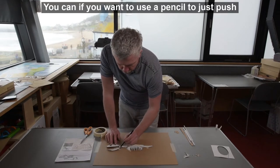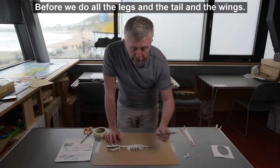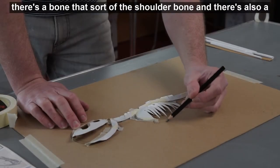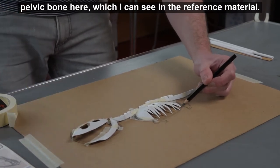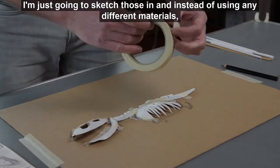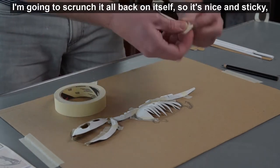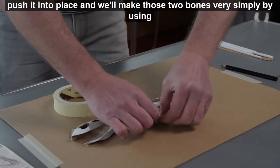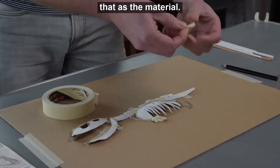The skull shapes are now taped into place. You can use a pencil to push the tape in if you can't get your fingers into all the little spaces. Before we do the legs, tail, and wings, we're going to make a couple of little bones — there's a shoulder bone and also a pelvic bone which I can see in the reference material. I'm going to sketch those in and make them simply by using tape itself, scrunching it back on itself so it's nice and sticky and pushing it into place.